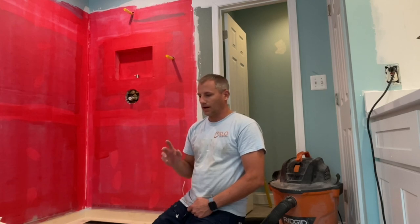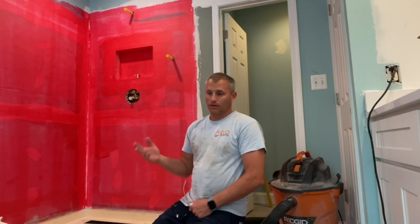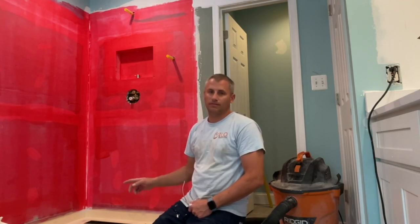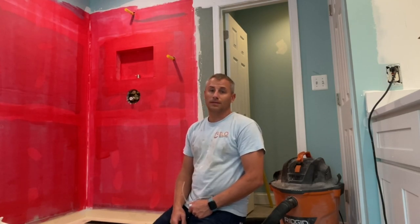I'm going to go over how I do it. Now this is a pretty big shower base — this is a four by five foot shower pan. So I'm going to get into how I tile this base. Let me start working on that.